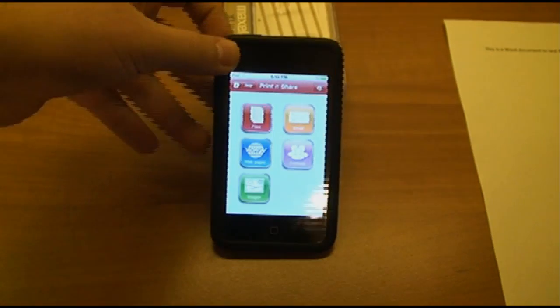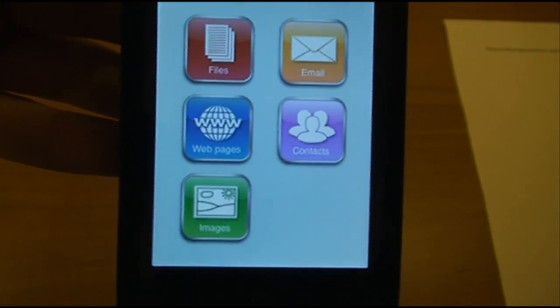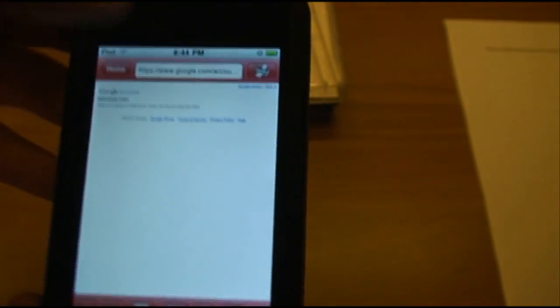While that is being printed as well, we'll move on to webpages. Yes, you are able to print webpages. A drawback is that it does not tie into Safari.